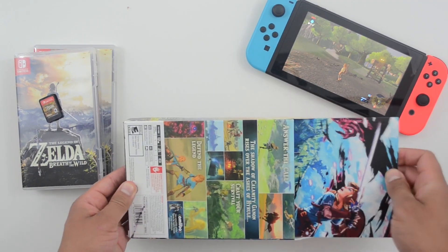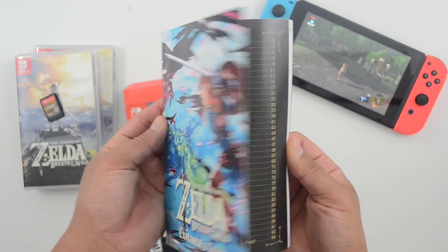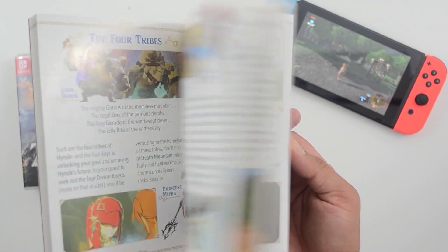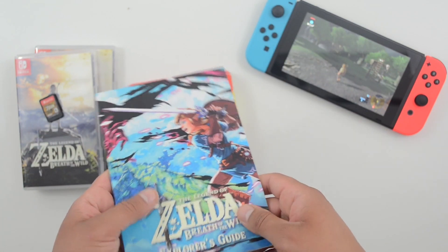This guide is really what's unique to the bundle. I remember when all games came with these type of guides — I would read them in the bathroom. Now, like everyone else, I take my phone in there. So if you don't have Zelda right now and you want to get it, I would recommend trying to get the Explorer's Edition.